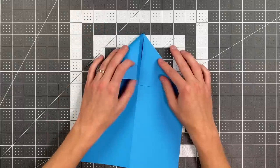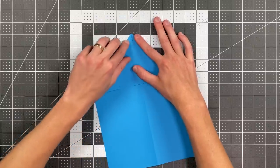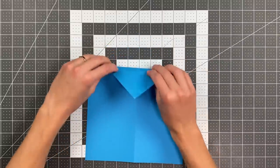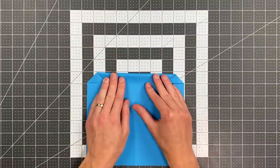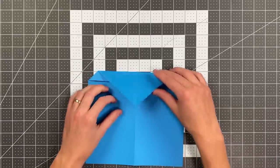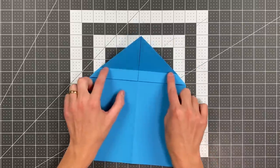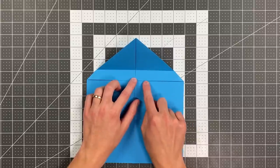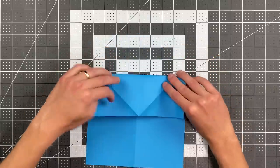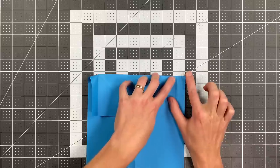Go ahead and do the same thing on the other side. Now let me do the next step and explain what I've done. I just folded that top point down and landed it on my center crease. But the key is to make this crease about three-quarters of an inch above this edge. Once you do that, open your paper up, fold this whole section down along that existing crease, and this time crease all the way out to these edges.